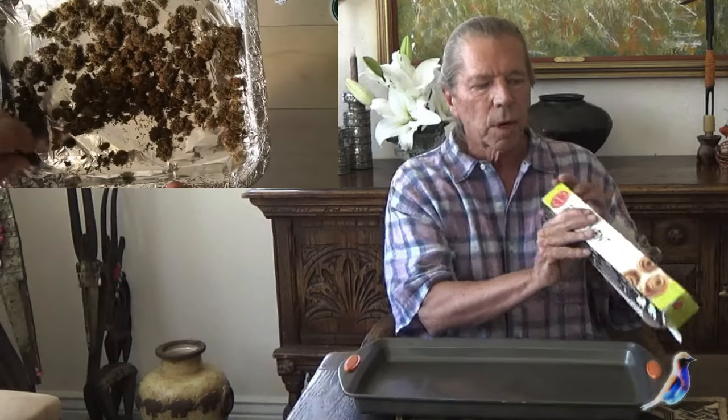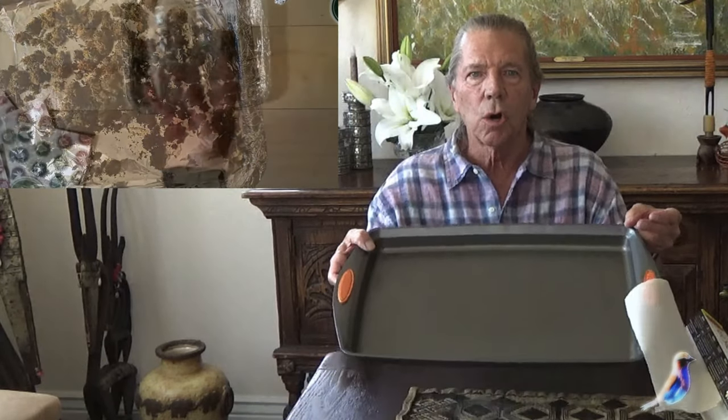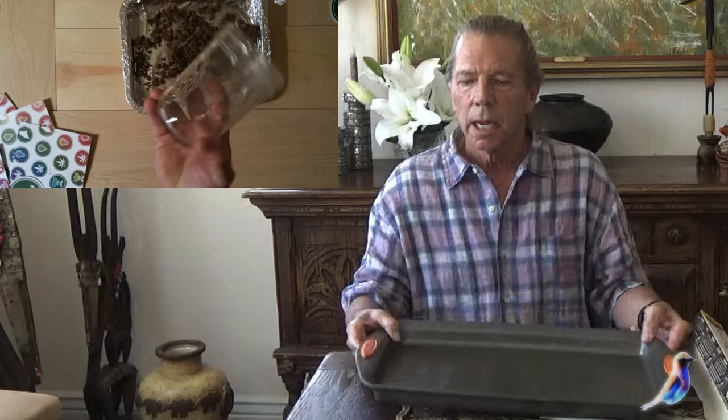Put the parchment paper across this and let that go for 40 minutes and you're done. Whatever you do, get cooking. The Bud Visor is back.